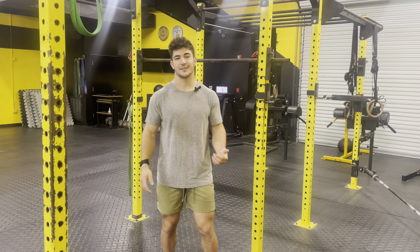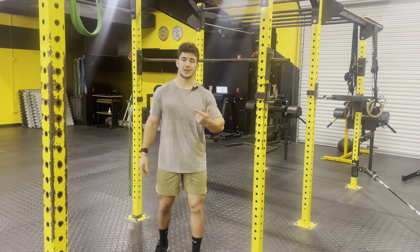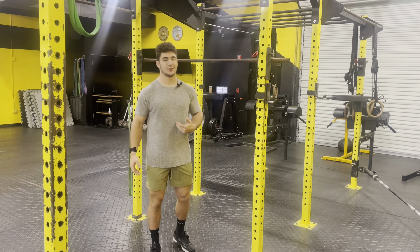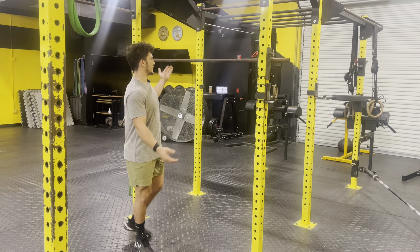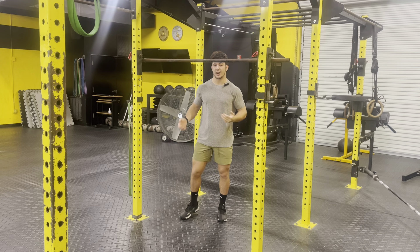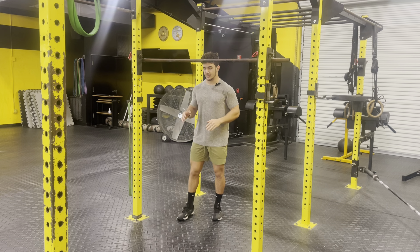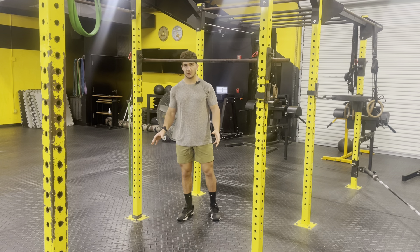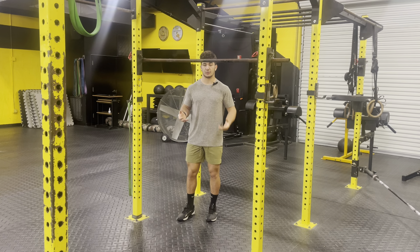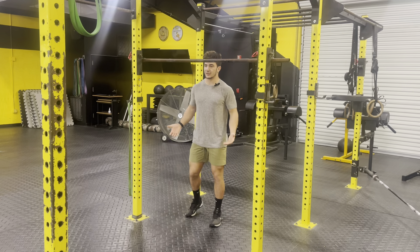This is one of my favorites — the assisted pull-up, sometimes known as the box assisted pull-up. In my gym, we have a really fancy adjustable pull-up bar. If you do not have an adjustable pull-up bar, you can use a small box to raise yourself up to a preferable height for this movement.